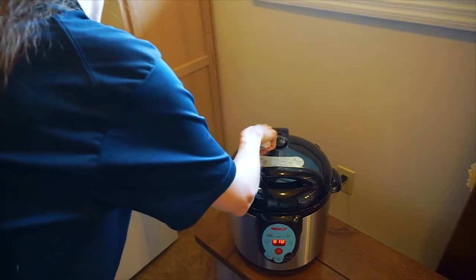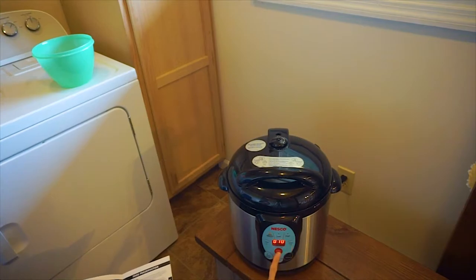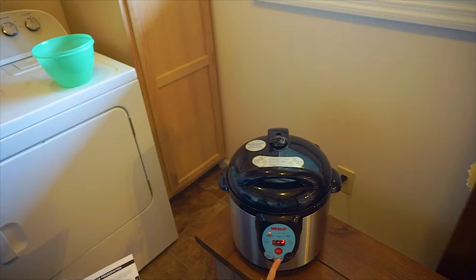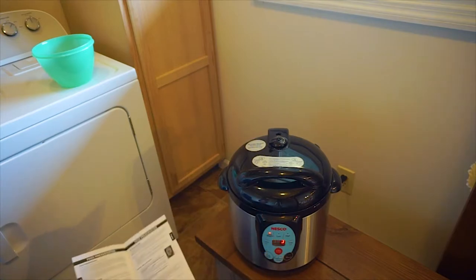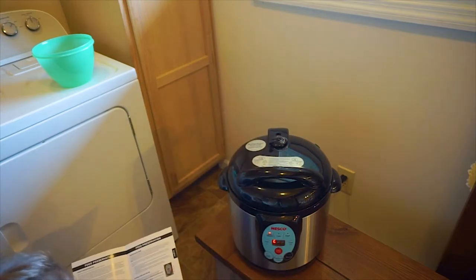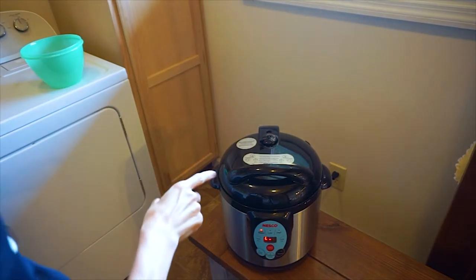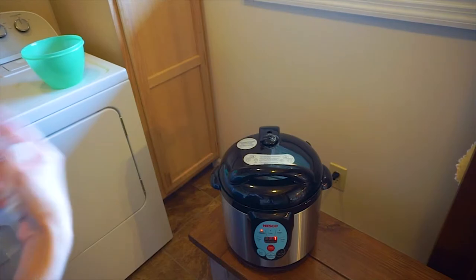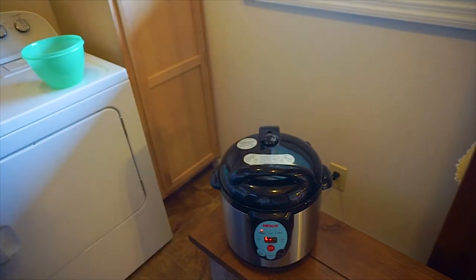Make sure the limiting valve is set to exhaust. After setting 'water by steam' and the time, press start. The dial will rotate and it will begin to boil inside — it can take 20 to 25 minutes to come up to boiling. You'll see a constant stream of steam coming from the exhaust valve; at that point, press start again to activate the 10-minute timer. When boiling is complete, turn the lid an eighth of a turn clockwise to open it and carefully remove the jars.